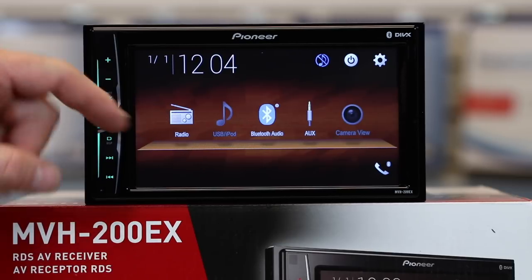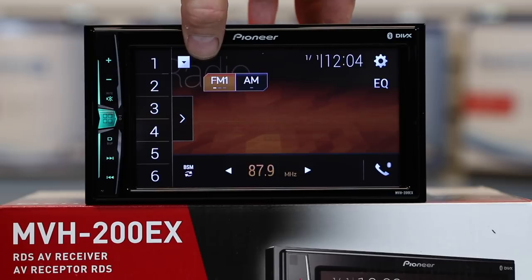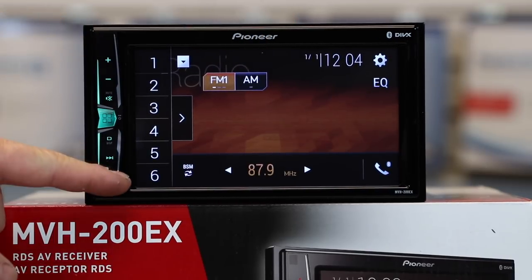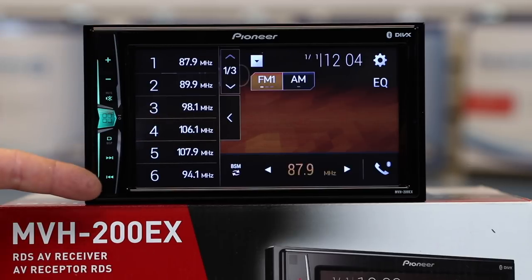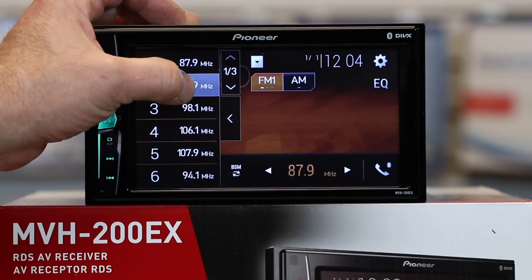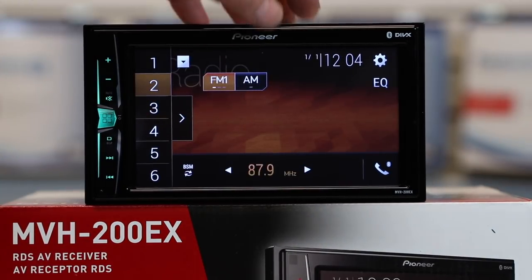Let's hit the menu button and take a look at the sources. The first one is AM/FM. You'll have three FM banks — FM 1, 2, and 3 — each with six presets. Simply tap the drawer and you can see what those are. To make a preset, just press and hold. It also has one AM.